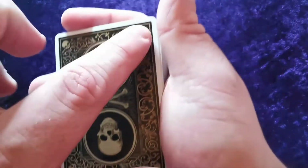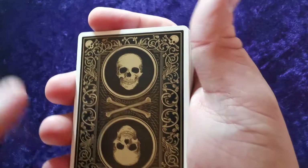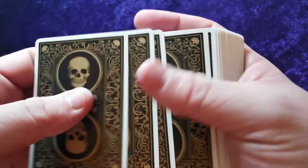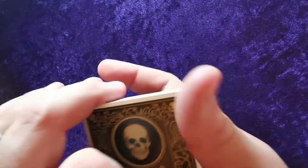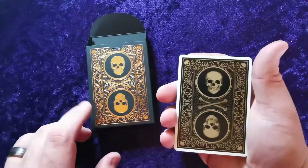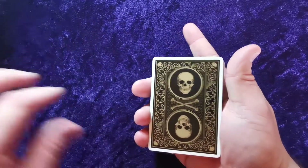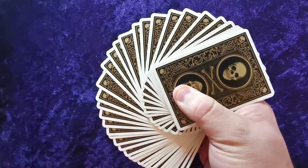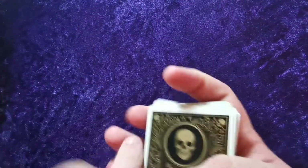The back design is very cool — it's a two-way design incorporating skulls in all four corners, a cross, and tribal floral patterned work around the outside. It's gold colored ink on black, which looks very nice, but it doesn't look as impressive as the tuck case. The black border would look quite cool; the white border is a bit distracting, though it's not the end of the world. The fan looks all right.